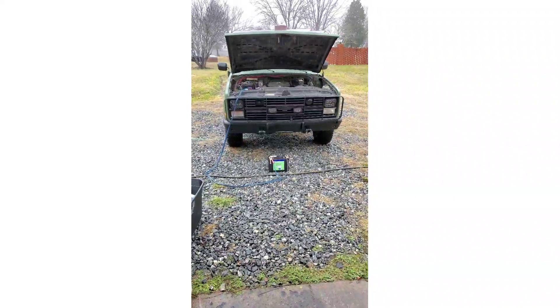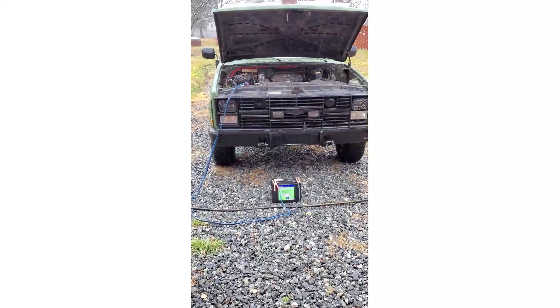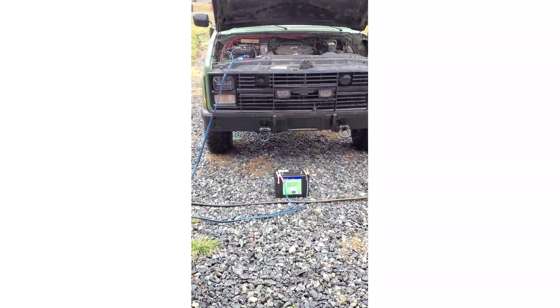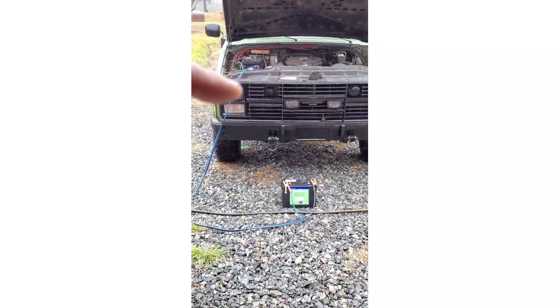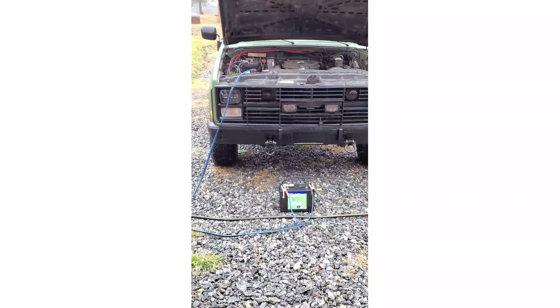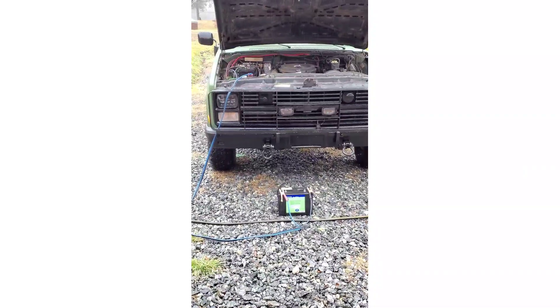I have it set up here — probably hard to hear me with my K5 running. Just in case anybody wants to comment that it's a 24-volt system, it's not — it's been converted over to 12 volts. I'm gonna let this run and check the voltage shortly after it's charged, then we'll do a load test.